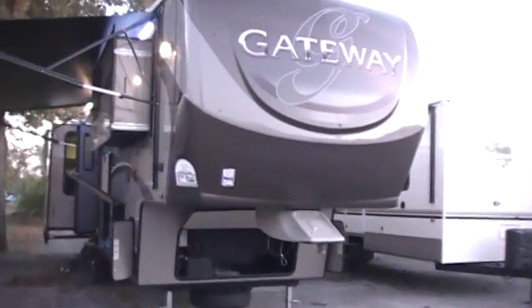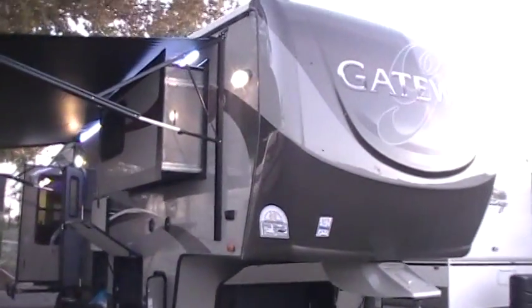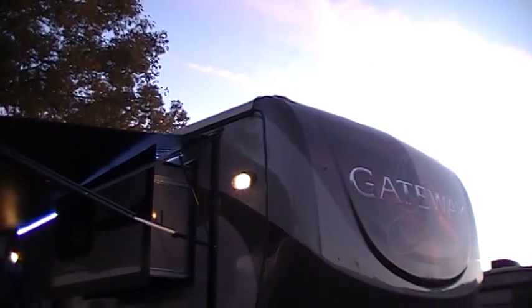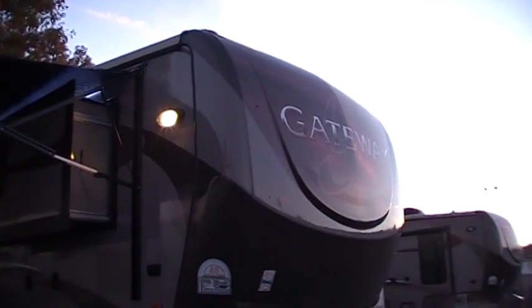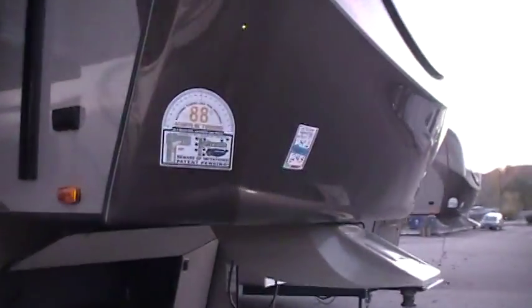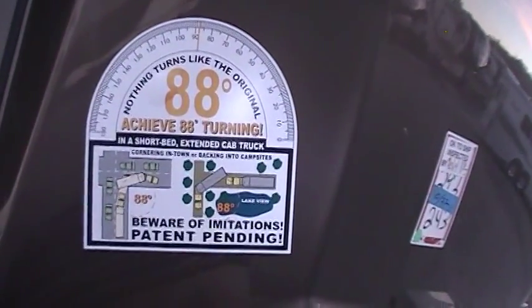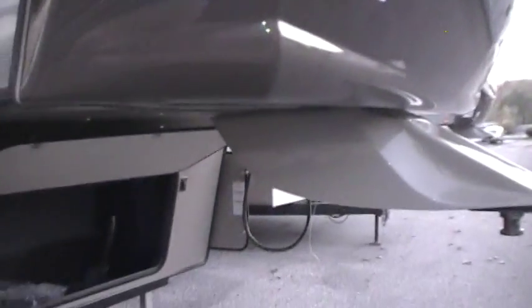One of the first things you'll see on the Gateway product is it is not a white exterior RV. It is full colored fiberglass exterior on the side walls, front cap, and rear wall. They have also color-matched the rubber roof system basically to blend in — it's not a plain white rubber roof. You've got a notched back turning radius cap for an 88-degree turning rate on a short bed truck, and they actually have a patent on this.